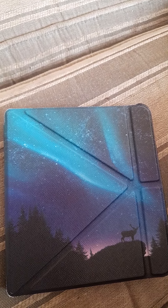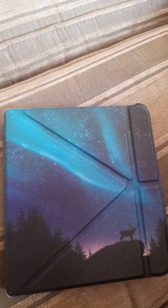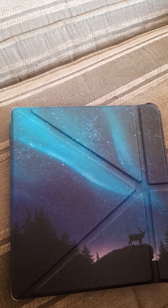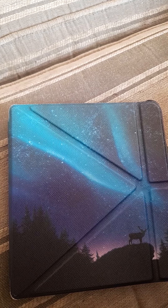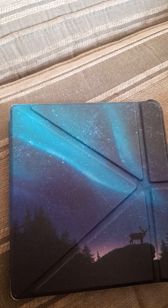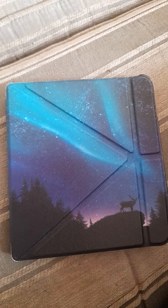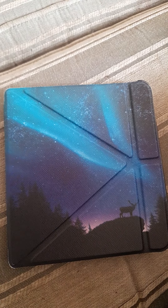So this is the Kobo Libra 2, 32 gigabyte, WiFi enabled. What that means is, if there's a word you didn't know, you could click on it and it'll either bring up its internal dictionary, or you can go onto Google if it doesn't know like modern world words — it'll go onto Google and tell you what's on there. This cost me 159.99 from Argos.